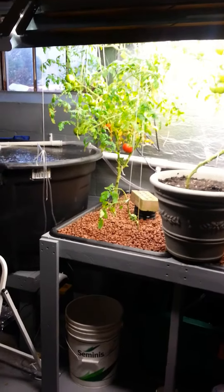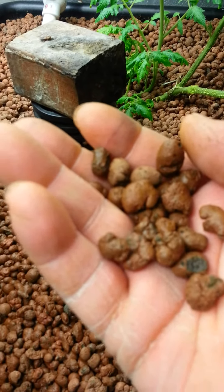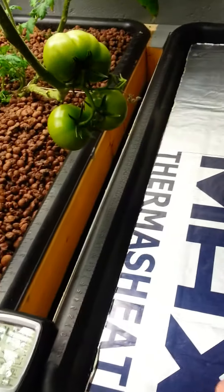These are my beds — I have two grow beds with expanded clay media in them, which is what the roots will attach to. This is going to be a floating bed. I have net cups that set down into this styrofoam that I have floating on the water.